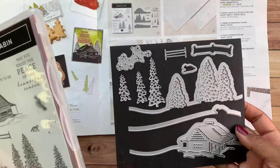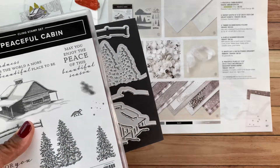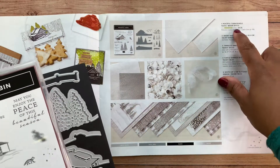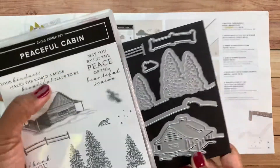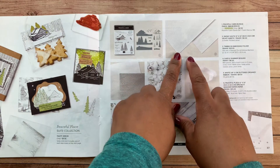That is the Peaceful Cabin stamp set and dies bundle. The card club does not include the bundle, but you can add it on — that's a perk for my club members. You can add the bundle on at cost: it's $54, and you can add it without any extra shipping or tax, included right in your kit.